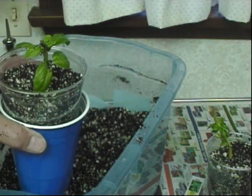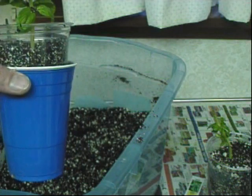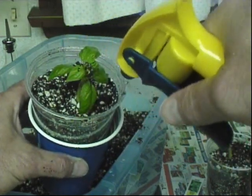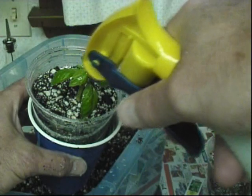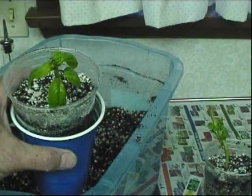Even if you buy basil from the grocery store, why just use it up and buy it again? You can take those cuttings, root them, and have your own basil in different varieties. I like to use water bottles to control the amount of water I'm adding — just go ahead and slowly give the soil a good soaking and you should be on your way to a nice healthy basil plant.